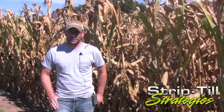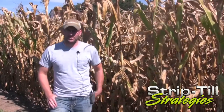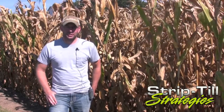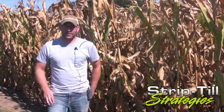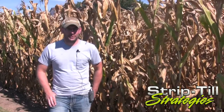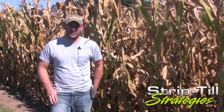I farm with Josh Krautman. I'm standing here in front of one of our strip-till cornfields from this year. Last fall, we decided to try strip-till in 20-inch rows. We were really hoping to get our soils warmed up and dried out a little sooner in the spring so we can get out there and plant.